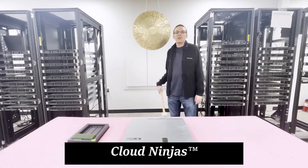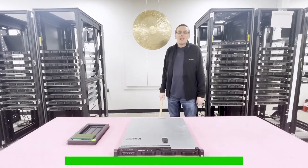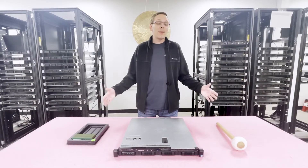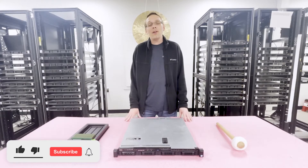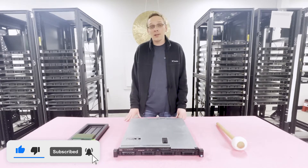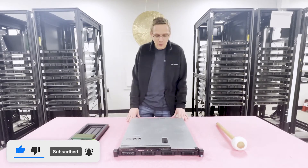Hello, I'm Scott Flowers with Cloud Ninjas, and today we're here to talk about Dell PowerEdge R230 server memory upgrades and how to properly configure your server. Thanks for stopping by to learn a little bit more about the Dell PowerEdge R230. Do us a favor and click that like and smash the subscribe if you find anything helpful today. Let's get started.